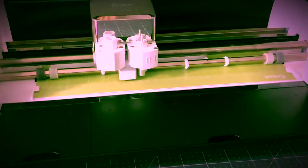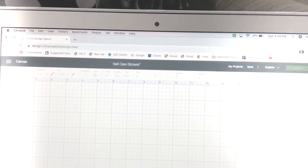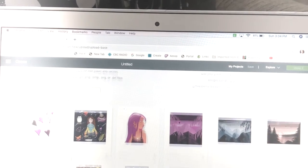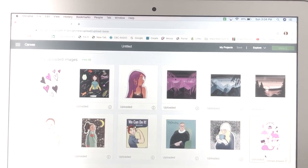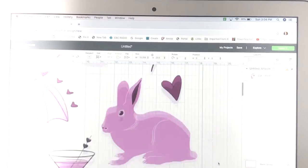I sped this up — once you feed the mat into the Cricut it's going to cut for you. The hearts come out and you just kind of poke them out rather than peeling them off, and you have a bunch of little individual hearts.